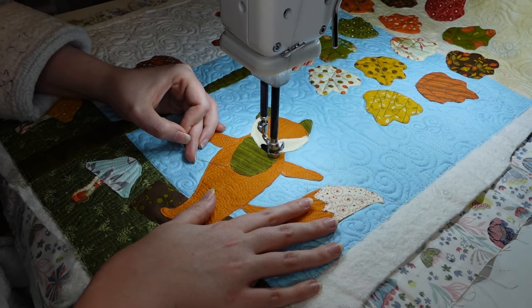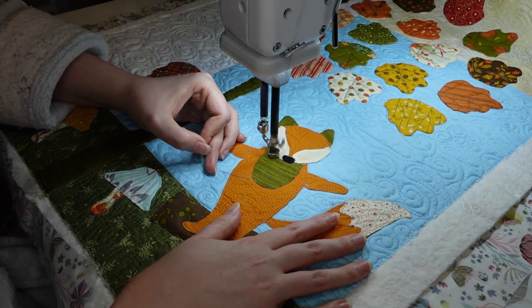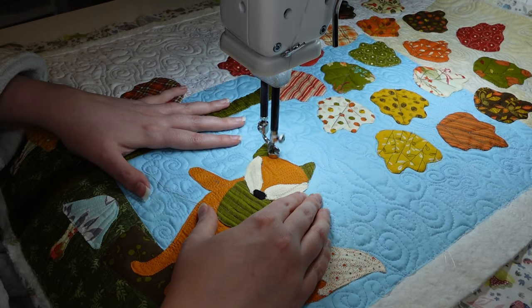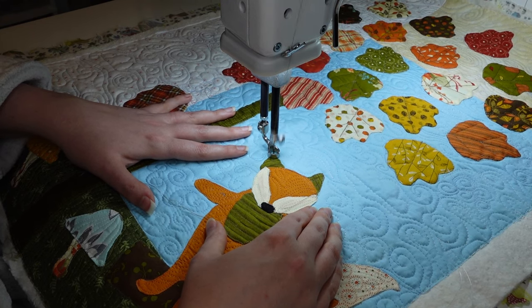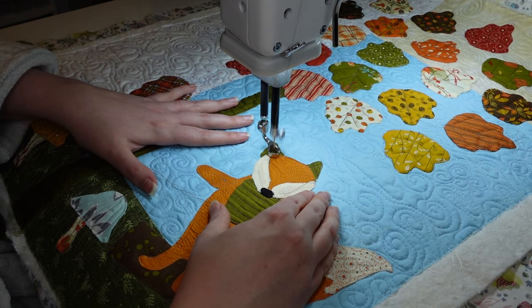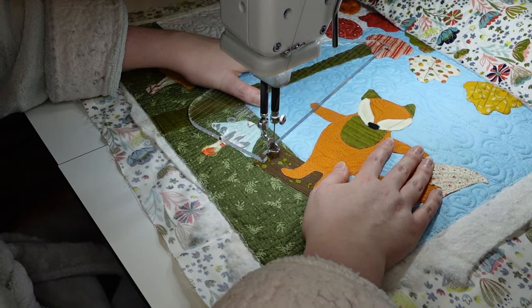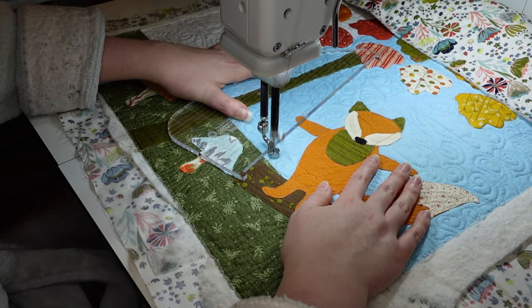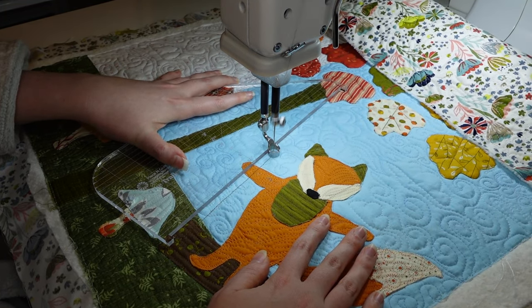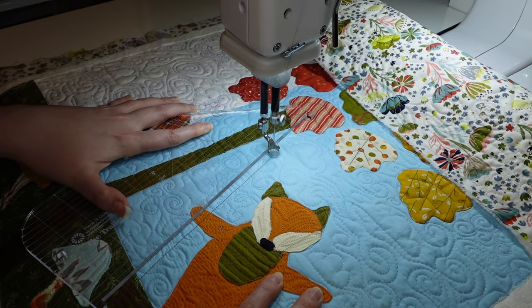When your thread breaks there's this spring-loaded action where the thread bounces up at the top and it tends to mess up more of the guides than just threading through the needle. So after that second break I look at it a little better, find out where my thread bounced out of the thread path, fix that, and then I'm good to go.